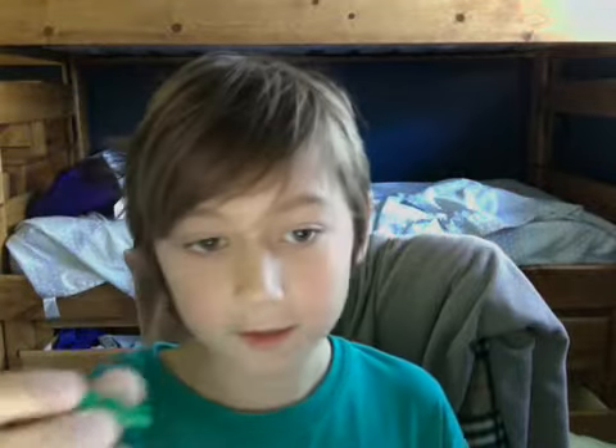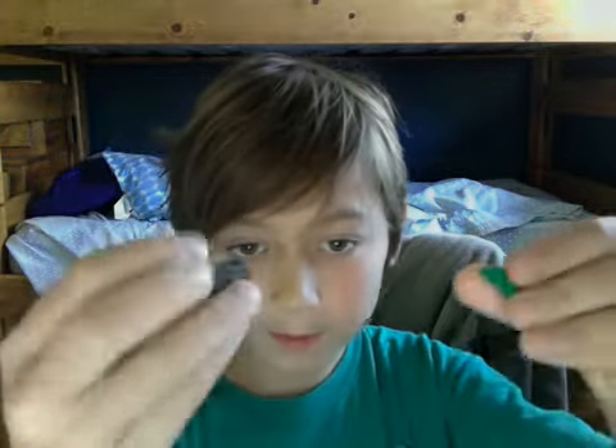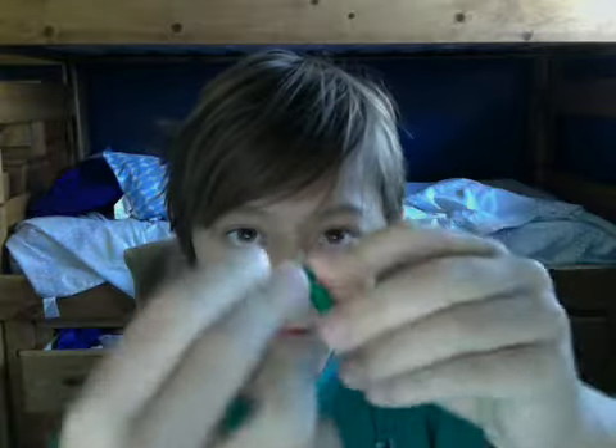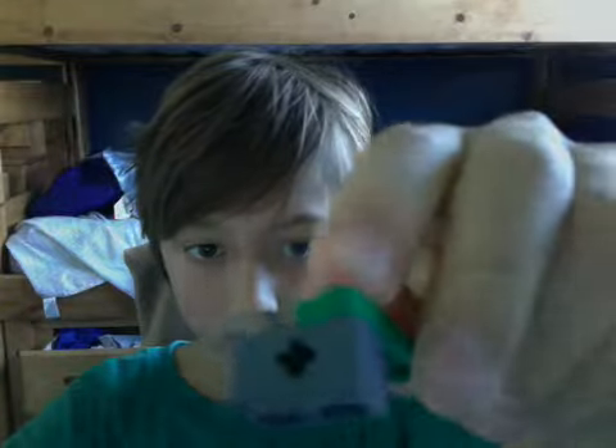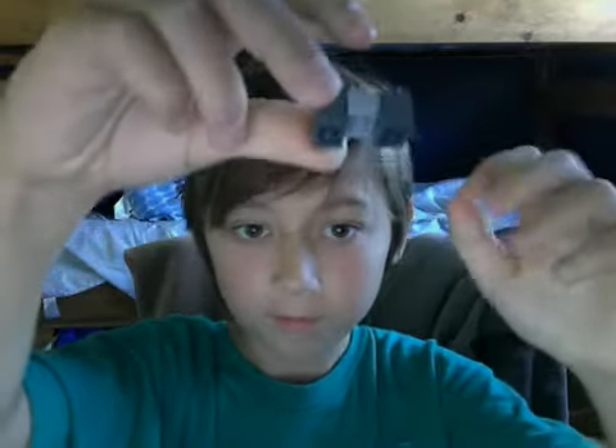We're going to make him. First, you want one of these green pieces. Take this green piece, take one of these — these pieces and these pieces — and put one on like this. Now you want to take this piece, another one, and put it right here like that. Now you want to take these pieces. Just take two of these and put them together like this. And take it and put it in the middle, just like that.